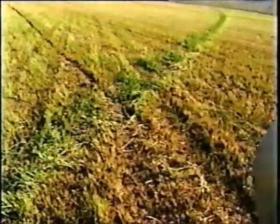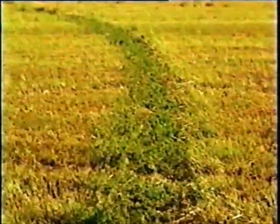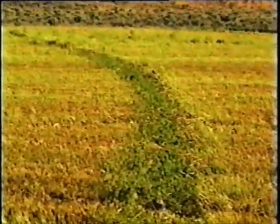The absence of wheel ruts has allowed this field of alfalfa to be harvested in straight lines across the wheel track for the past two years. The alfalfa growth in the wheel track demonstrates the low soil pressure of the Agritrack.